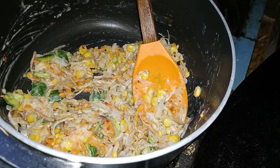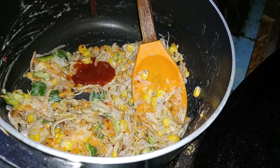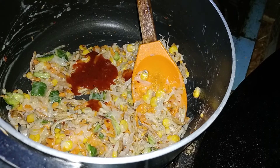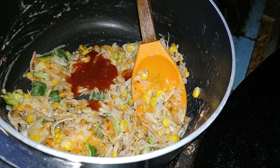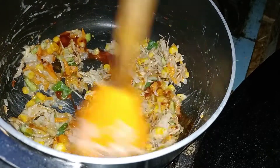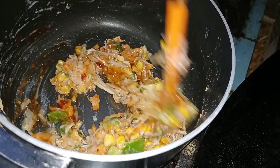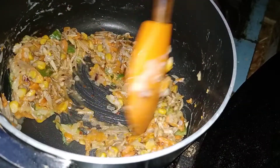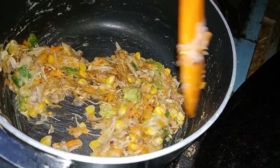You can add chili garlic sauce. You can add chili garlic sauce — this is optional. Because I said that I like it, please add chili garlic sauce. It's a good taste.